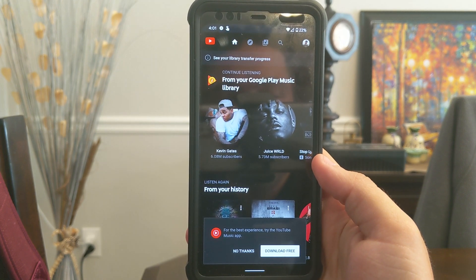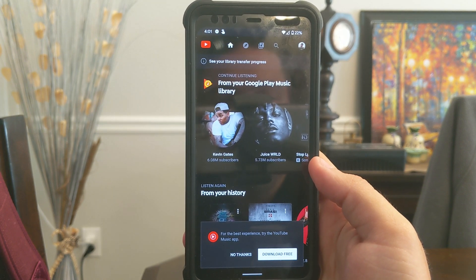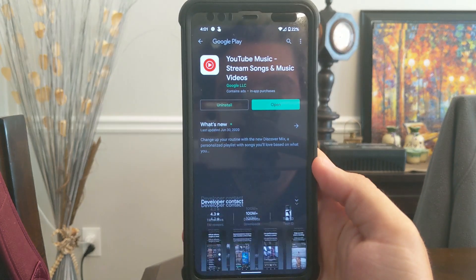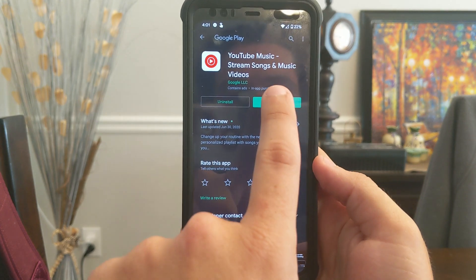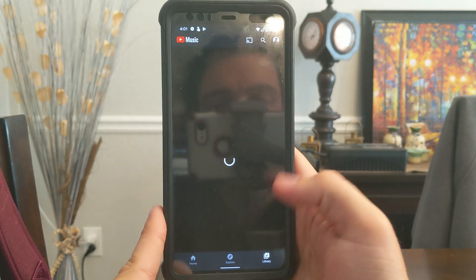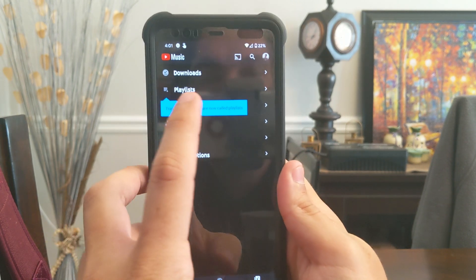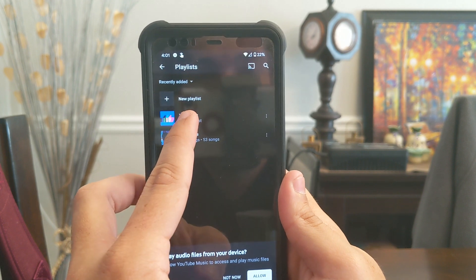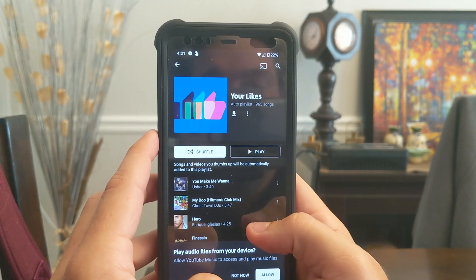The best experience — try the YouTube Music app. I totally have that. So how can I find my thumbs-up playlist? That's the main thing I listen to. Is it under your likes? It is.